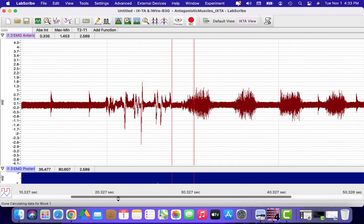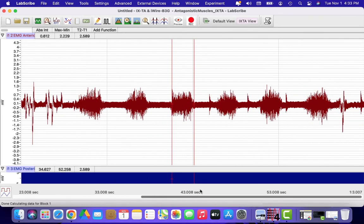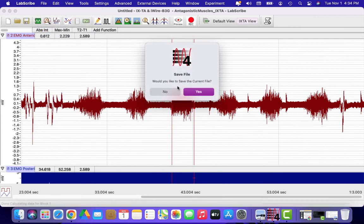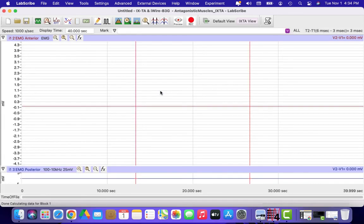You can scroll back and forth through your tracing to find the best burst of activity. When you're finished, go under File, click New, and if you hit No to not save it, it'll give you a clean screen so that you can record a new tracing.